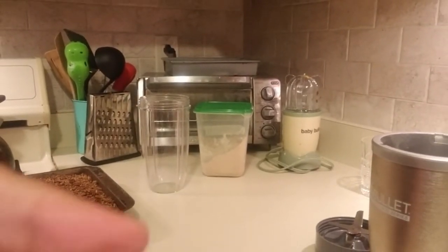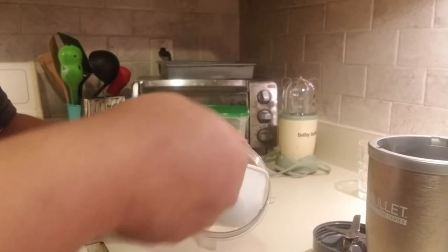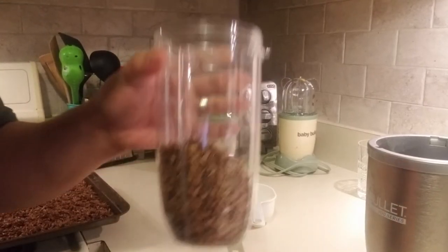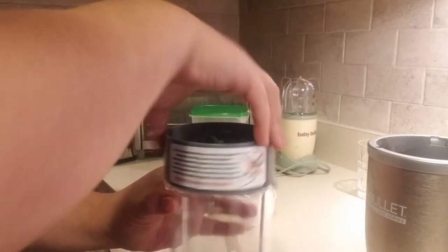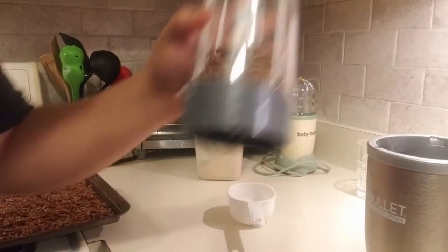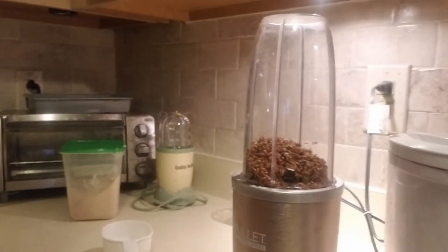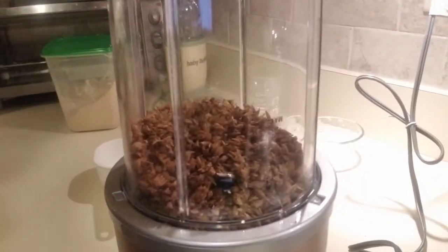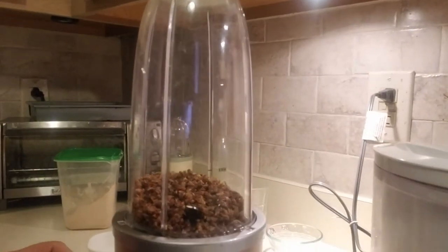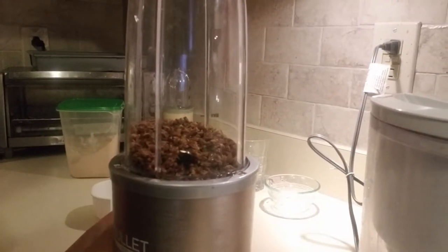What we're going to do is take that cup and put it in the food processor. This is a Nutribullet — if you have anything fancier feel free to use that. And then watch as those grains turn into flour. Pardon the noise.